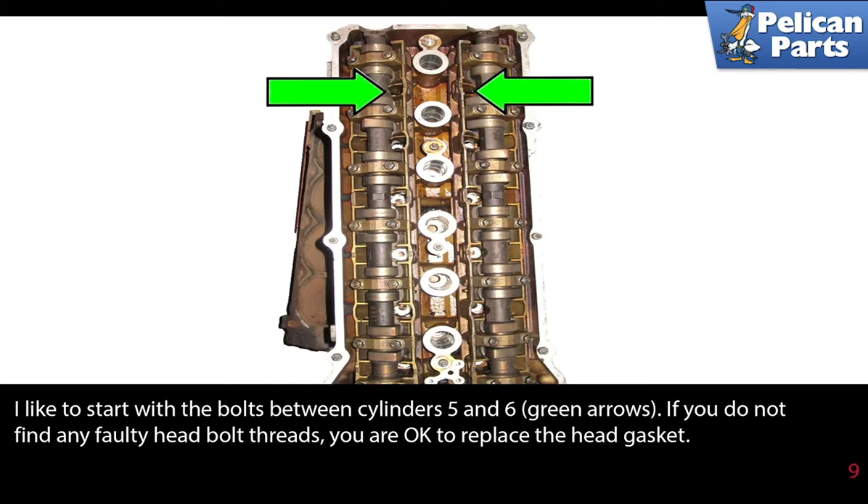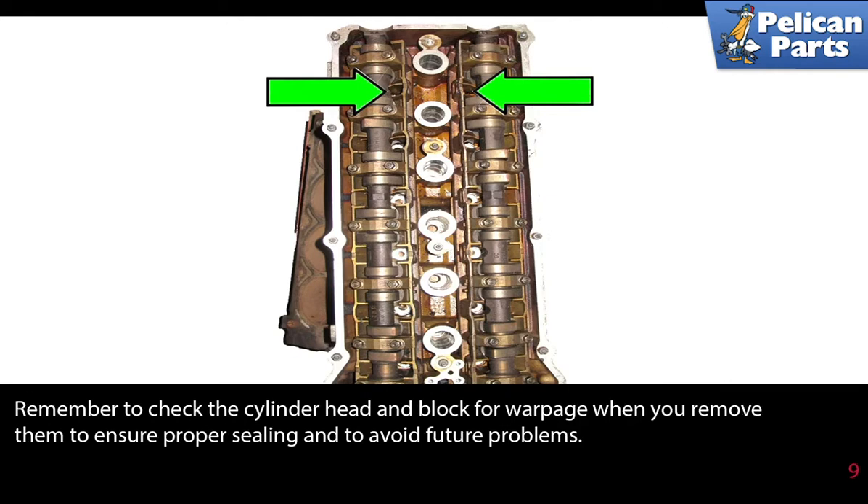If you do not find any faulty head bolt threads, you are okay to replace the head gasket. Remember to check the cylinder head and block for warpage if you remove the head, to ensure proper sealing and to avoid future problems.